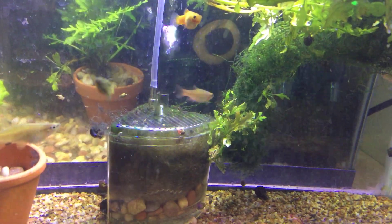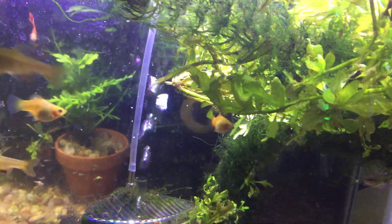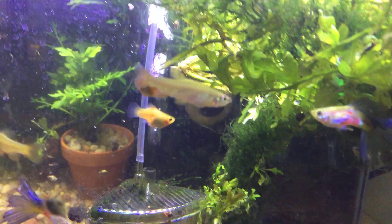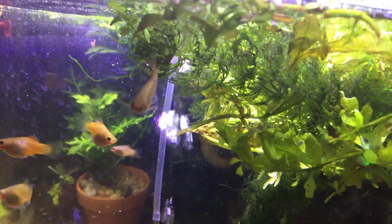All right, this is an attempt to get some clear footage of Splash Tetris. That's the fish I'm tracking, up top eating.